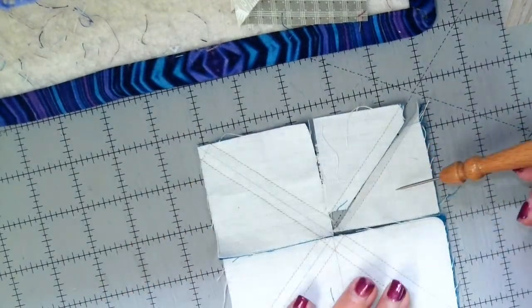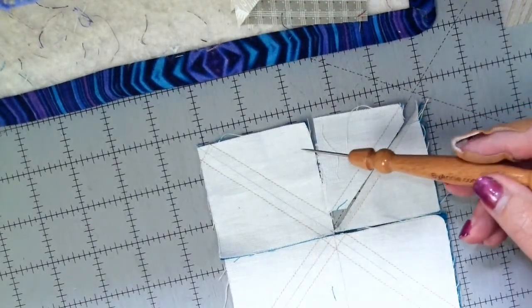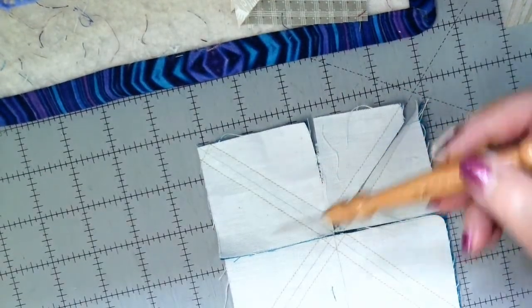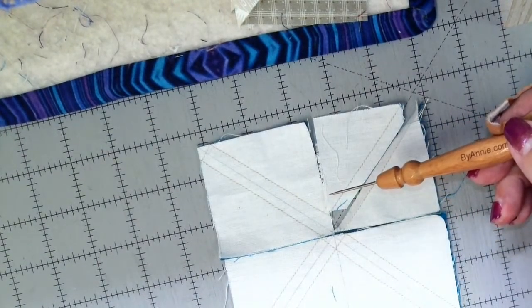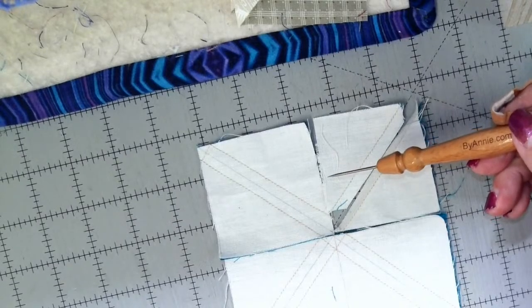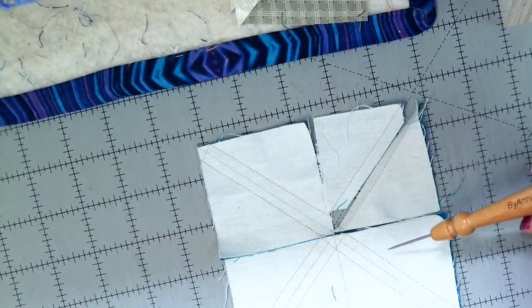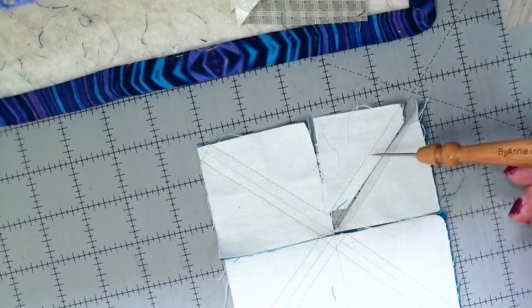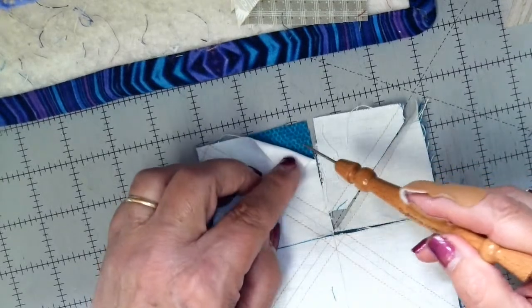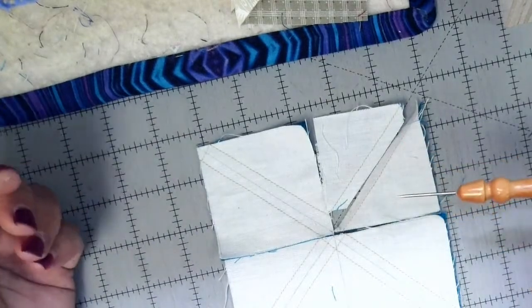I would have cut the big white squares and the colored squares together, because for every shoo fly block we need 16 squares that are two and a half inches. I can get four of those out of one five-inch square, so I would need four white squares and four colored squares to give me all of the half-square triangles I need for one shoo fly block. But you're making four of those altogether, so four times four is 16.